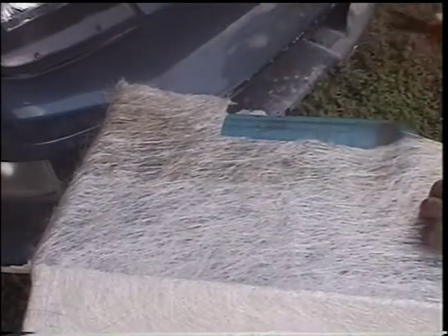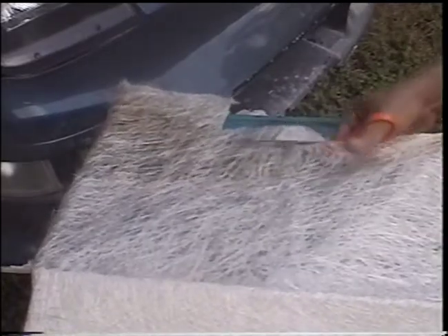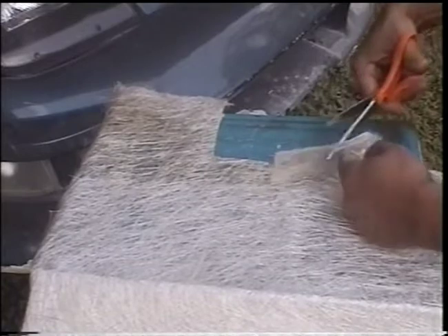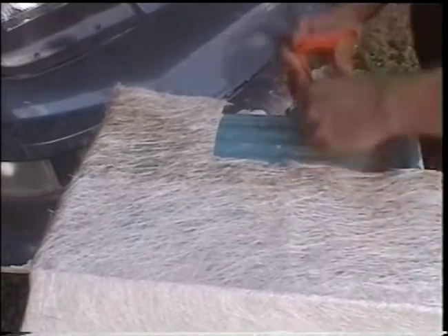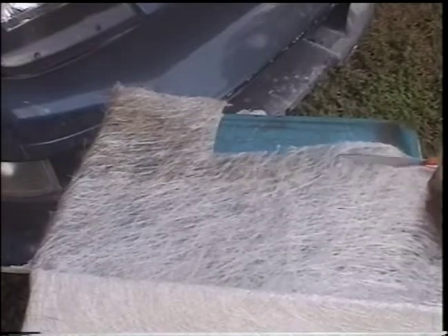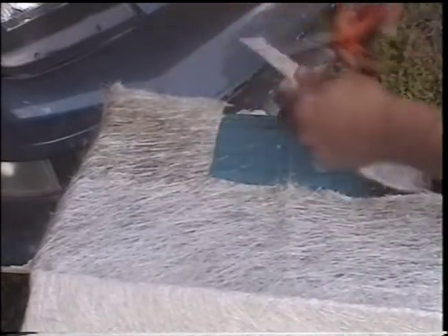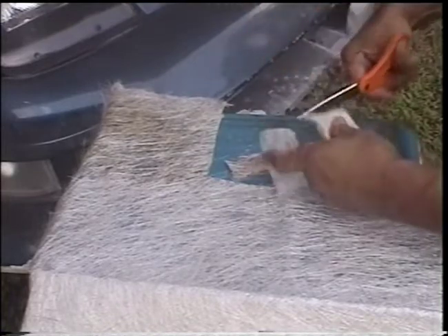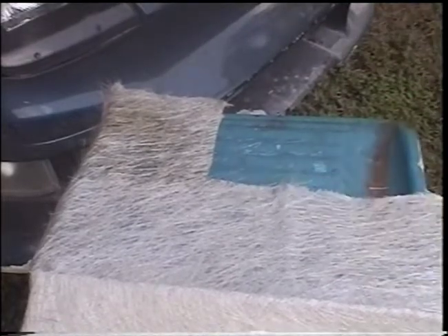Go ahead and cut enough to do all your cracks — kind of estimate how much you're going to need. You may have to cut some more later if you need to put a second layer on. Fiberglass is neat to work with — you can make a lot of stuff besides doing repairs with fiberglass. That should be enough to get started.